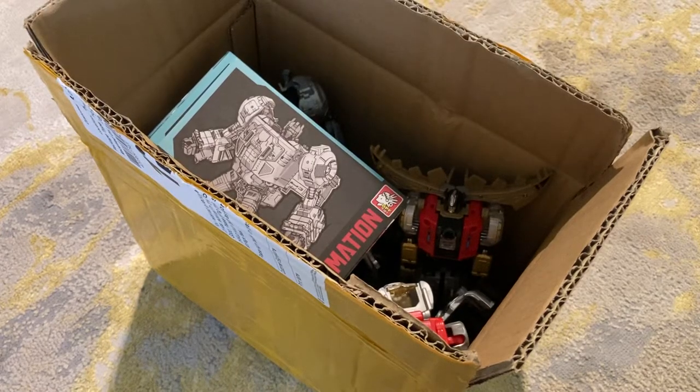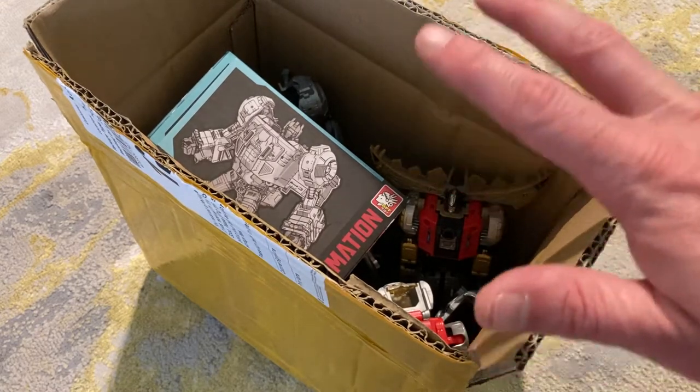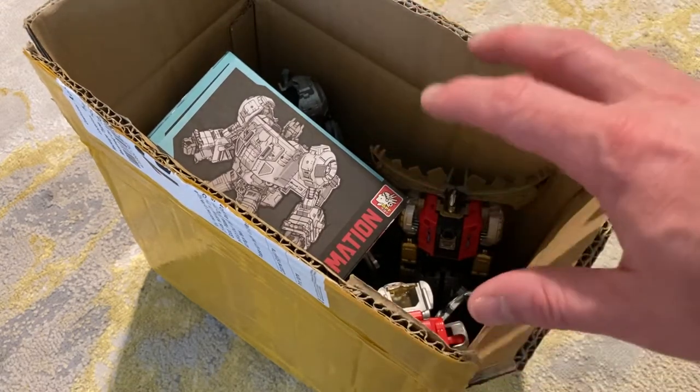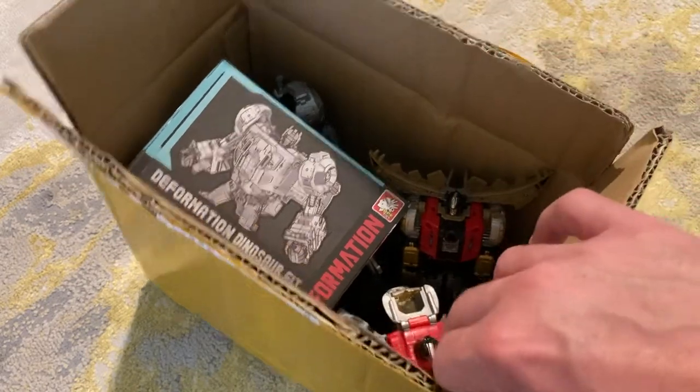All right, my friends, welcome back to the Nerdiseum. Today, on my latest reveal, I want to share with you guys a Volcanicus set that I got. I've never done this before, so this is a third-party set.